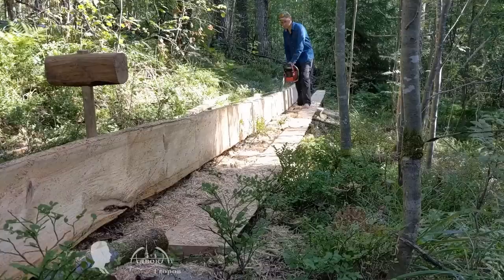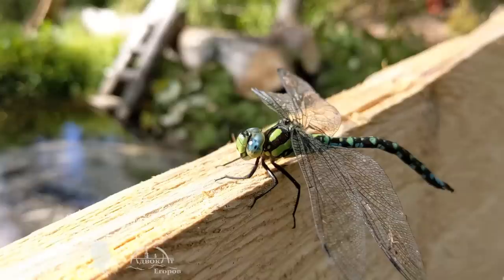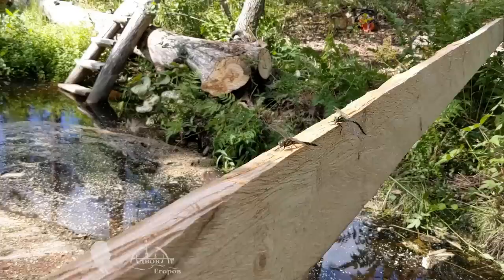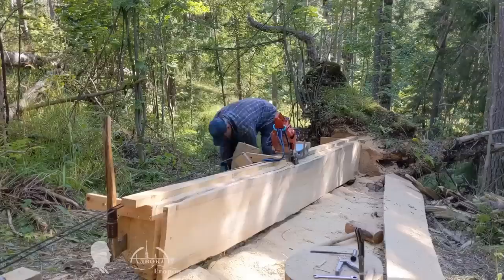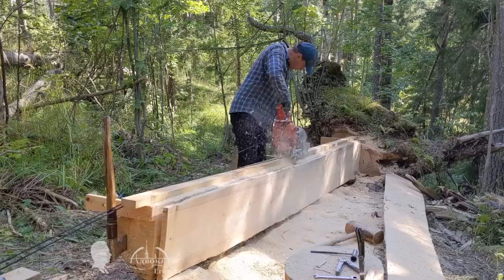Using such a semi-automated carriage with a chainsaw, anyone — even those who picked up a chainsaw for the first time — could cope with the task. There is no innovation in the chainsaw carriage setup itself. What's new here is the rubber band that pulls this carriage. I have to admit that this design was a bit impromptu — I didn't plan to make a self-propelled sawmill, it just happened that way, and here's the story how.